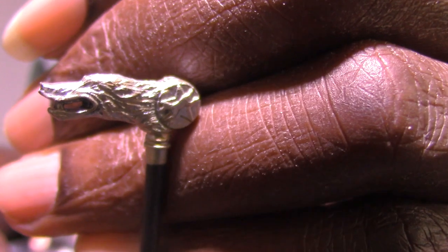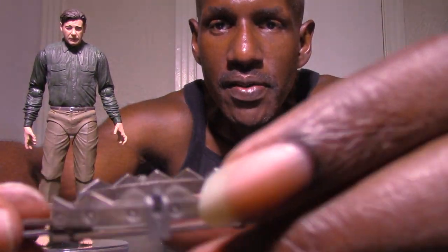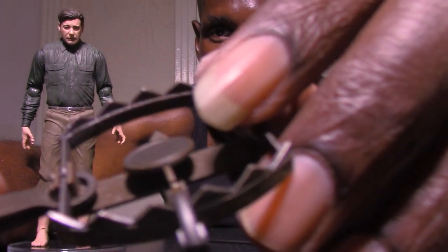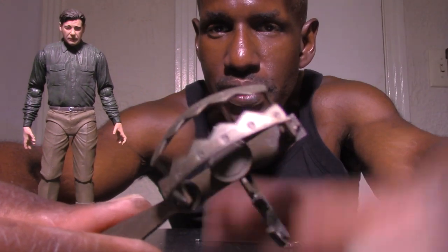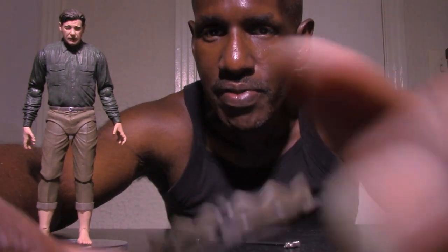Moving on to the other accessories: you get a cane, which is nicely done. You also get a bear trap, which looks really cool. It has an articulated loop — you can lift it up and close it back down. So the bear trap is actually articulated and you can open and close it, which is a nice touch.